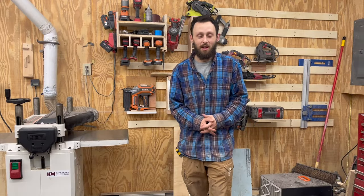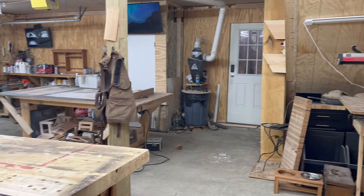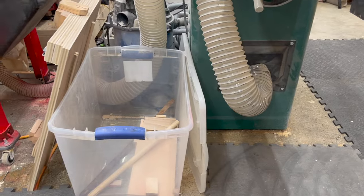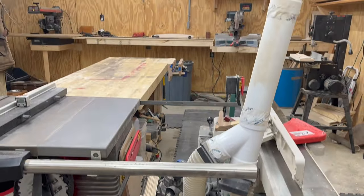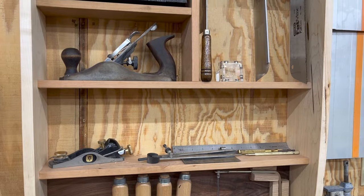Thanks for joining me on the 2023 shop tour here at Mountain View Woodworking. I hope you learned a thing or two, or maybe got some inspiration for your shop. If you have some tips or pointers — maybe how to utilize the space a little bit better — leave them down in the comments. If you feel that I've earned your subscription, I'd greatly appreciate you hitting that subscribe button, and give the video a like if you liked what you saw.